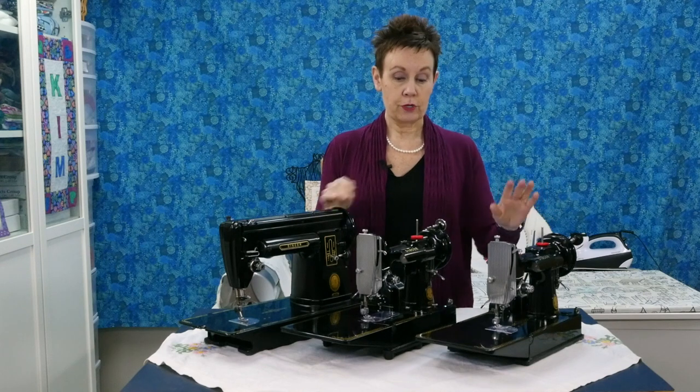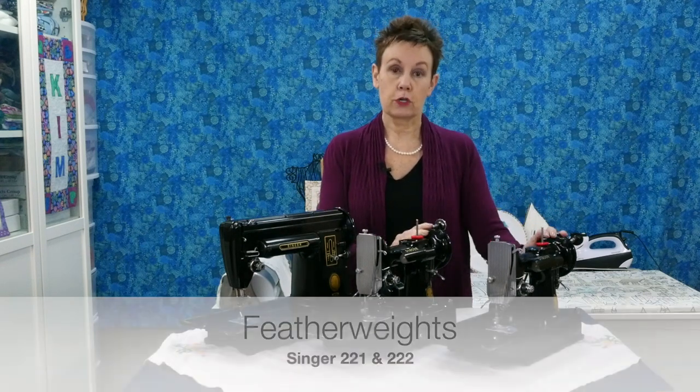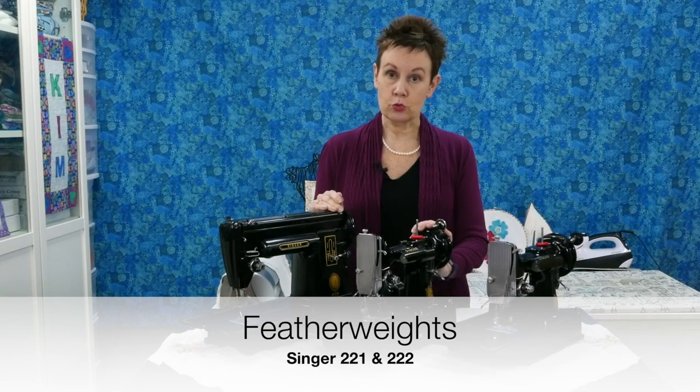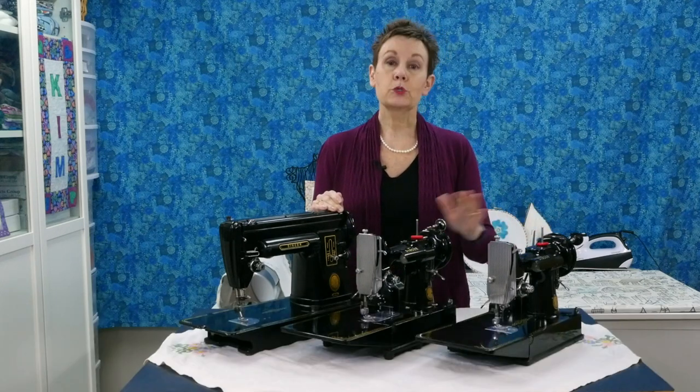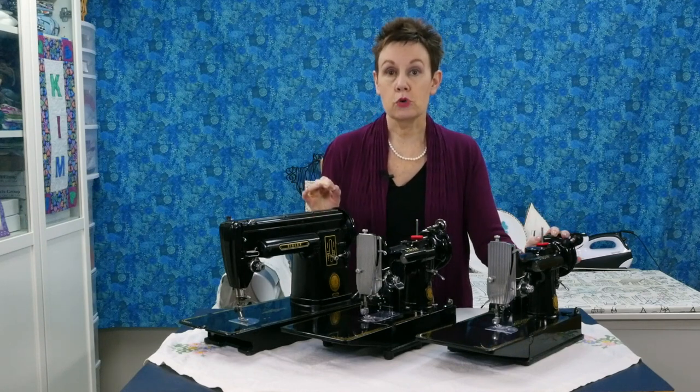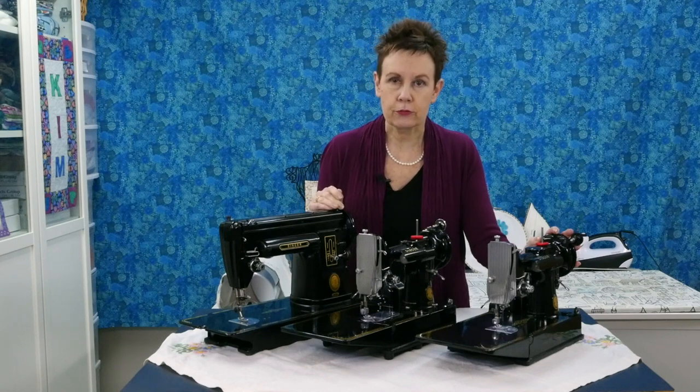These two machines look very similar. These are Singer Featherweights, and there are two models: the 221 and the 222. Even between these two machines, which look very similar, there is a huge price difference.